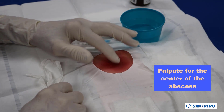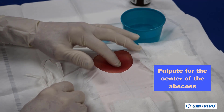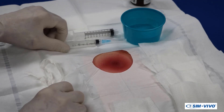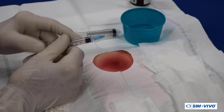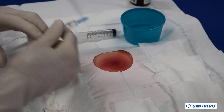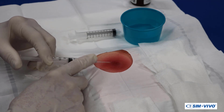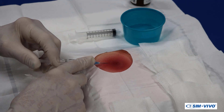You can palpate the abscess before starting. Usually there is a soft spot at the point where the abscess is migrating to the surface. The use of local anesthesia is a bit controversial since lidocaine is relatively ineffective in infections. However, some benefits may be derived from a field block around the proposed incision. For this exercise, we will fill the syringe with air as a substitute for lidocaine.